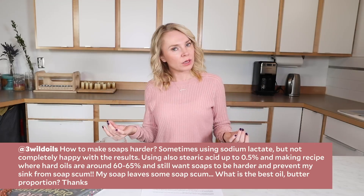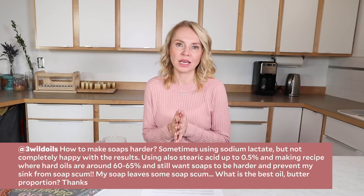Well, you have asked the holy grail of soap making questions! This is definitely a personal preference thing. When I want my soap to be harder, I use a large percentage of hard oils like you're saying — you're using up to 60, 65%, you can go all the way up to 75%. Make sure that last 25% is a fairly nourishing oil like a really beautiful pure olive oil. Use sodium lactate in every single recipe, absolutely. Decrease your super fat all the way down to 2 to 3%. If your number one concern is a hard bar, super fat is not your friend.